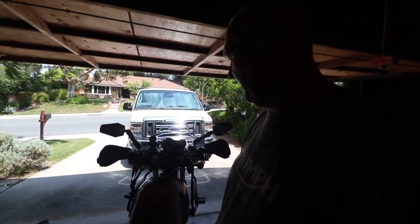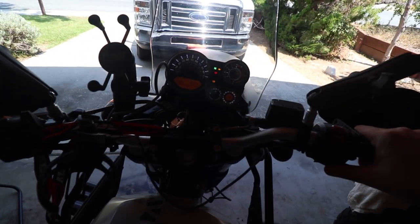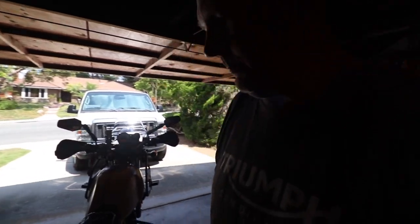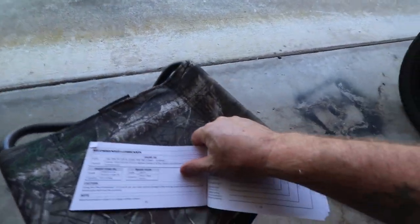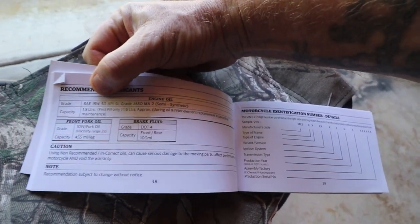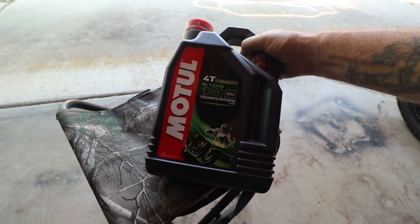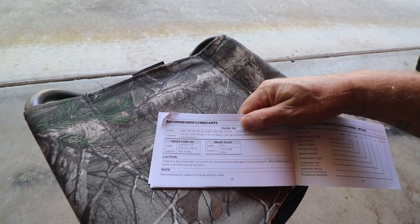All right guys, oil change time on the Himalayan. Step one: warm up the oil — I'll just let that run for about 10 minutes. If you're not sure which oil to use, check the manual. 15w50 is what's specified, and that's what I'm using. It's pretty good oil, and I'm doing a filter change as well.